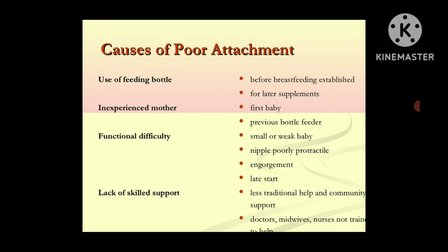What causes can lead to poor attachment? First is the use of a feeding bottle before breastfeeding. Second is an inexperienced mother. Third is functional difficulty — if the baby is small or weak, the baby is not capable enough to feed from the breast. Fourth is lack of skill support: less traditional help and community support, and doctors, midwives, and nurses not trained to help the mother on how to feed the baby with breast milk.